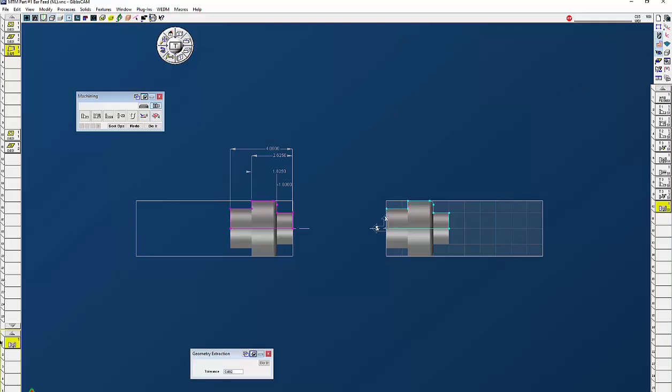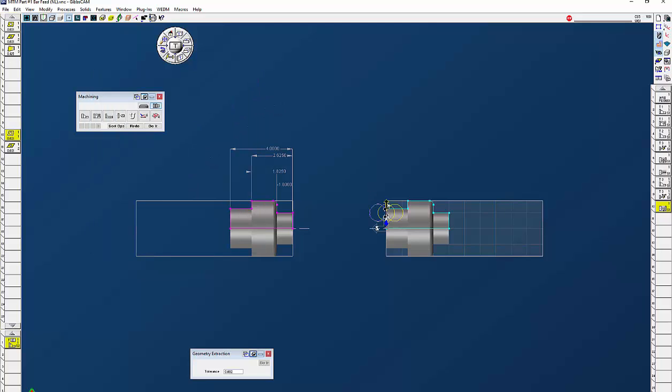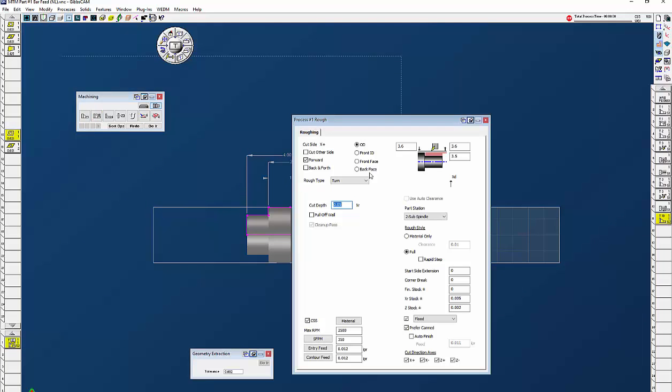Now we're going to work on the back side. The first thing I want to do is face off with my sub spindle tool. Don't forget to click on sub spindle because you're not working on the main spindle anymore. Front face, 0.1, 0.1. You won't see this dialog reversed because a lot of different machines don't have the same X-Z position, so GibbsCAM has to make it universal. Everything here is still the same — we'll do a 50-thou arc in and arc off, and face that off.